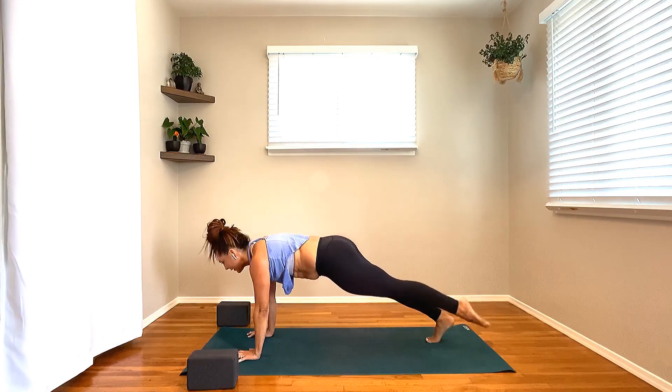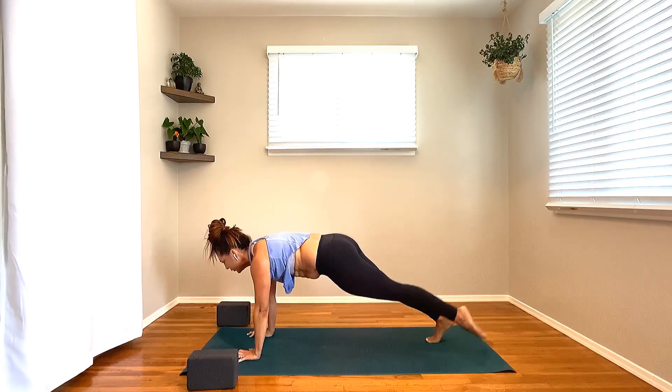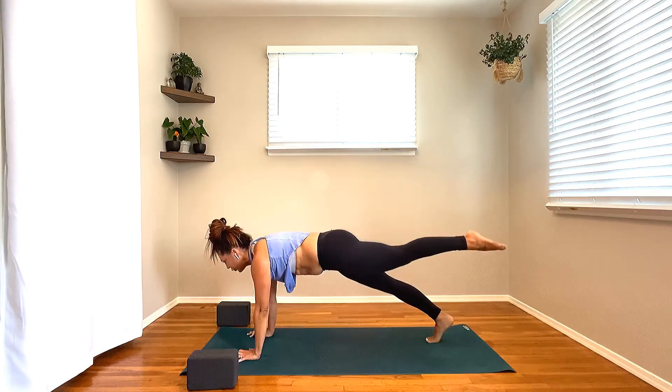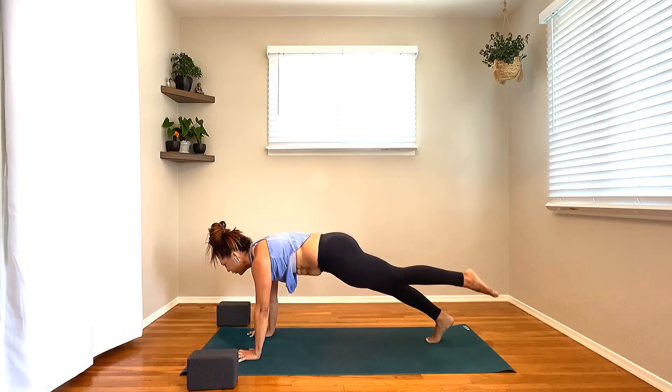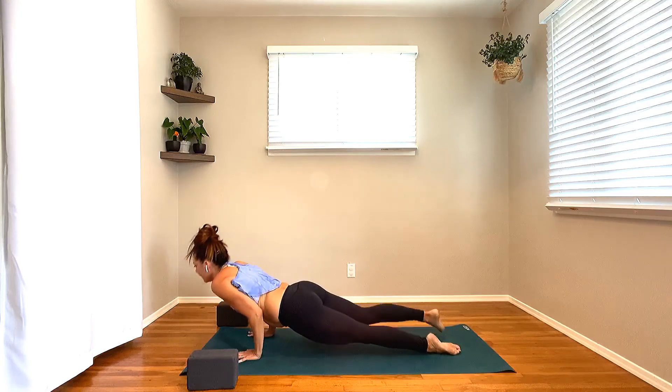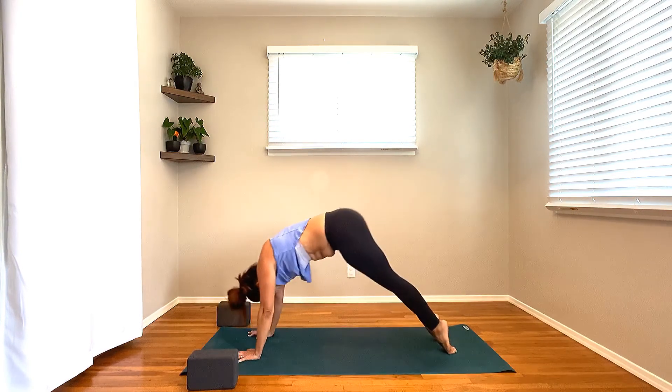From here, float that left foot, hug the left knee in. Left palm plants as you twist around to the opposite side. Kick the left leg out — come into Fallen Star. For this first one, we're going to send the arm overhead. Pause, breathe into it, into the side body. Take one more breath like this.